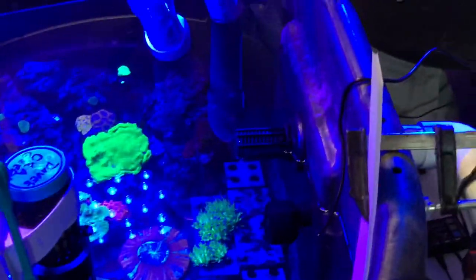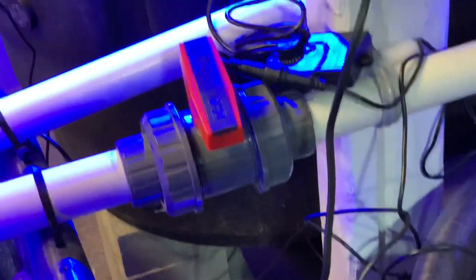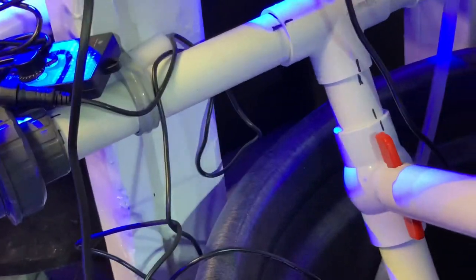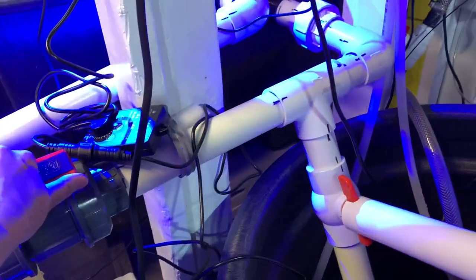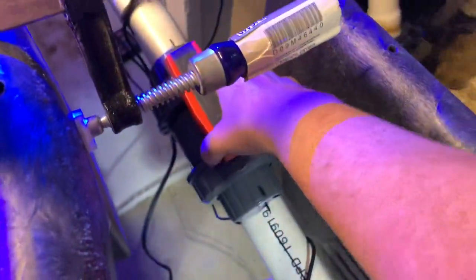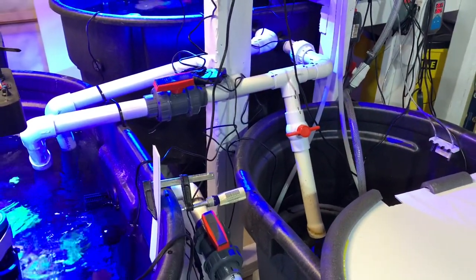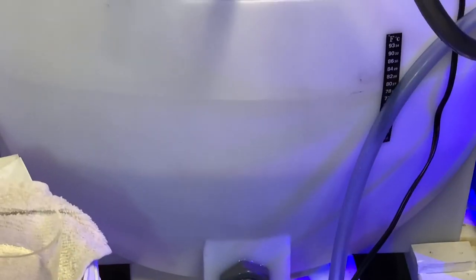So now I can turn on the powerheads again. Now to restore the flow, I need to open the valve that comes from the 150 at the same time as closing that one, so we can restore the flow. The system is now running as before. Looking at the water level, we think we changed roughly 35 gallons.